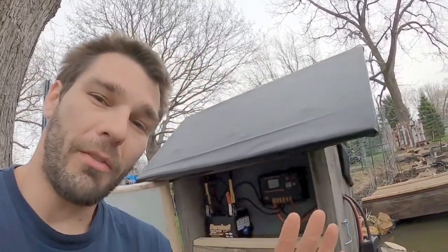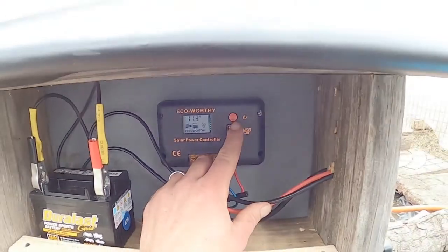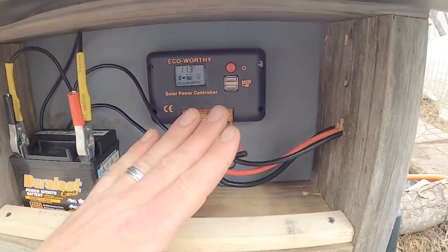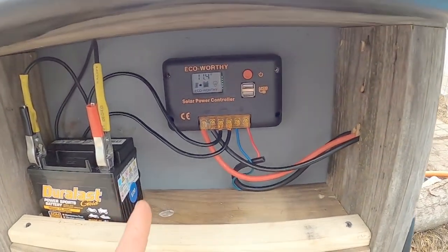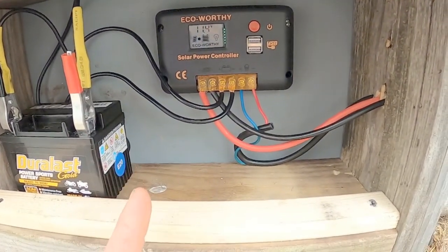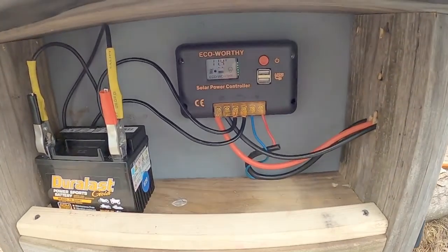We find solar power very fascinating and I thought everybody would enjoy checking out our little system. We are able to control everything right here — you can see when everything's operating properly and I can go through all my settings. I can set a timer, have it run for 12 hours, run all day, or have it run only when it senses sunlight on the solar panel. This is a very cool system. I suggest anyone with a little pond or waterway to look up a kit like this — it's free energy, stores from the sun, and pays for itself very quickly.